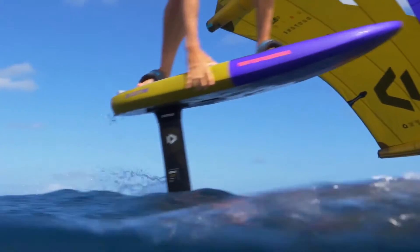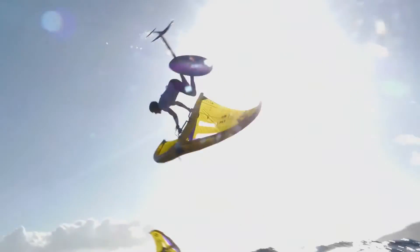The SkyStyle SLS range includes 5 boards from 4.5 to 5.1, with the 45-liter SkyStyle SLS 4.5 model adapted from the SkySurf range — ideal for the next generation of champions.